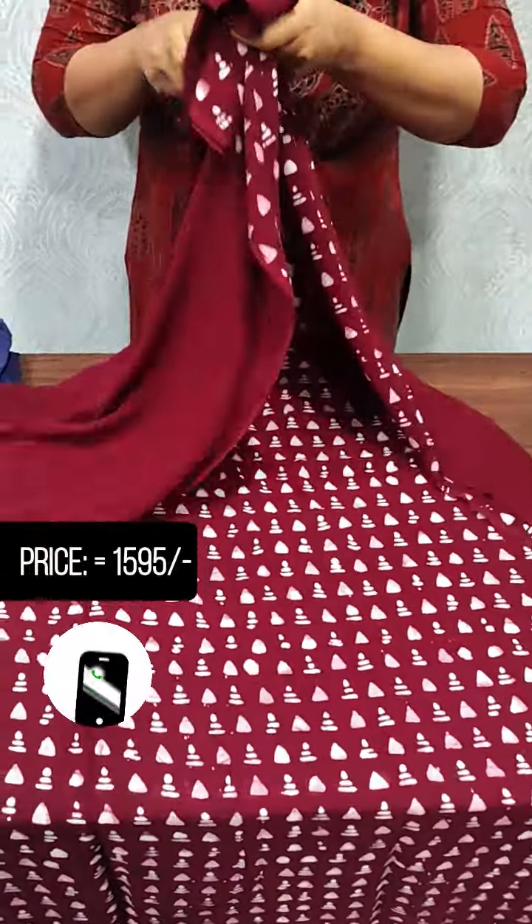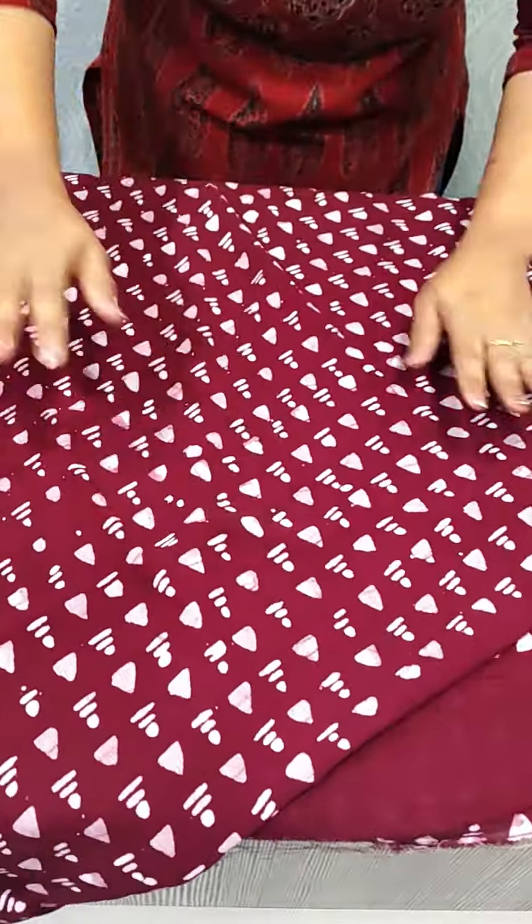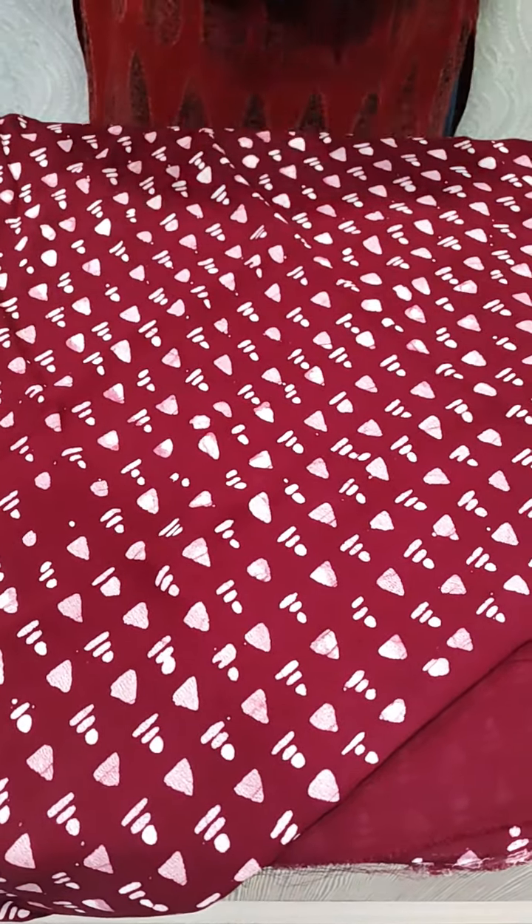The top has a print. The front portion is a full item. The back side is plain. The top is a design. This is a set.